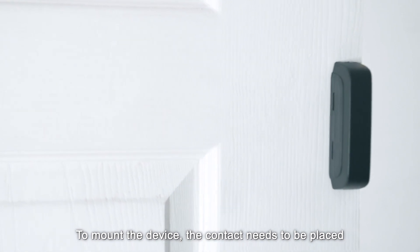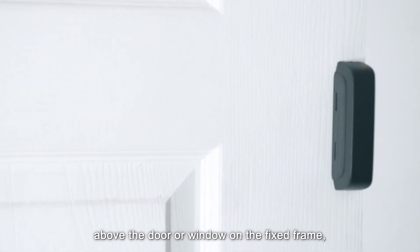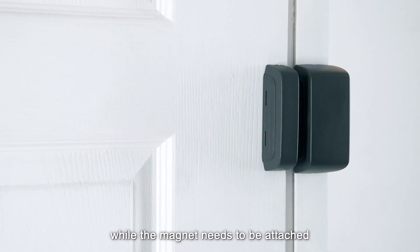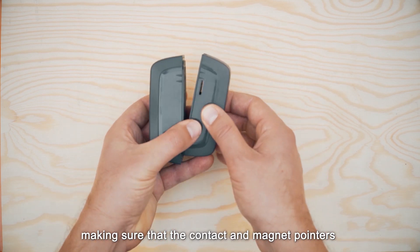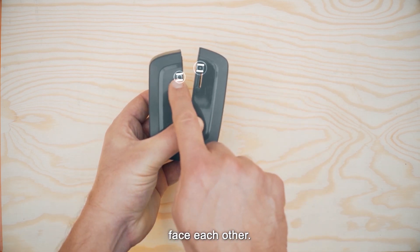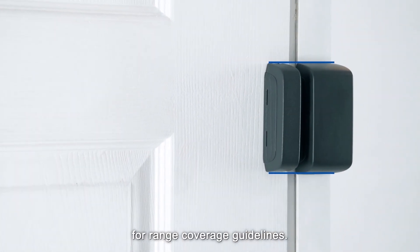To mount the device, the contact needs to be placed above the door or window on the fixed frame, while the magnet needs to be attached to the movable part of the door or window, making sure that the contact and magnet pointers face each other. Please check the installation instructions for range coverage guidelines.